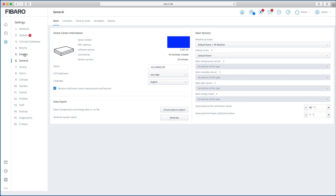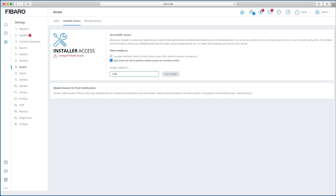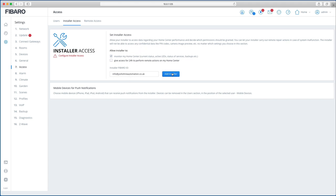Back in the HC3 Access settings, you can now see that Fibaro ID is ticked because we've connected to it. For Installer Access, tick the box and add your installer details. The 24-hour access checkbox means the installer can perform actions for 24 hours. Click Add — request in progress — and it's done. You'll get a notification on your phone confirming installer access is configured.